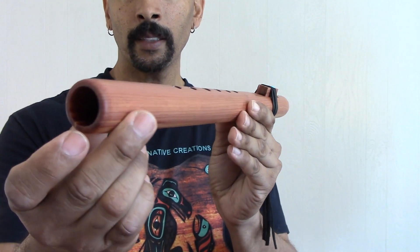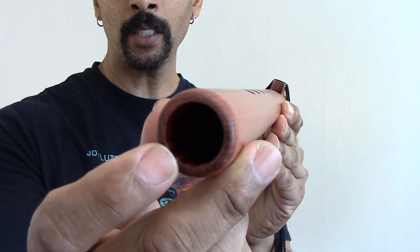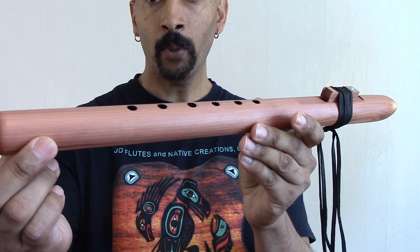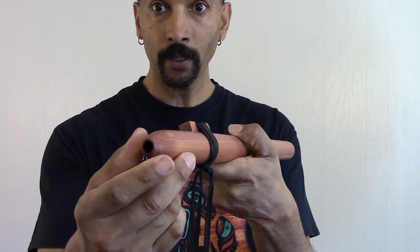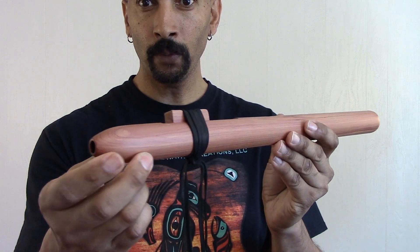It has a 7/8 of an inch bore. It's been bored out with a gun drill. It has not been split. Very easy on the mouth. It has an oiled finish.